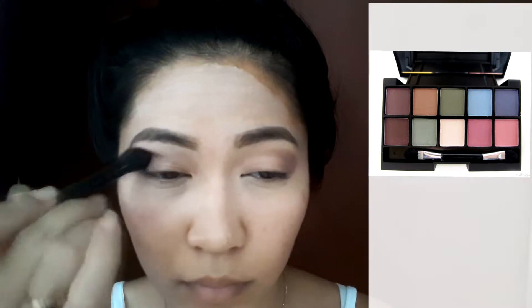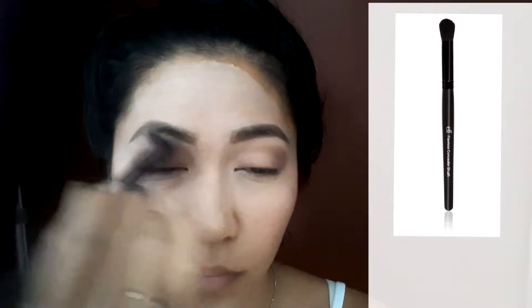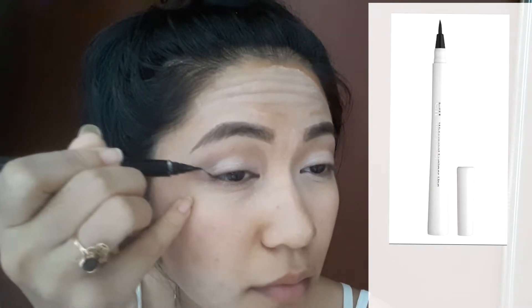I'm using the ELF Flawless Concealer Brush just to blend everything out. Then of course I'm picking up some kind of white-ish glittery color for my eyelid.